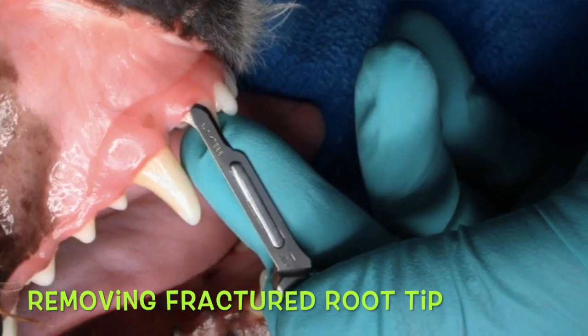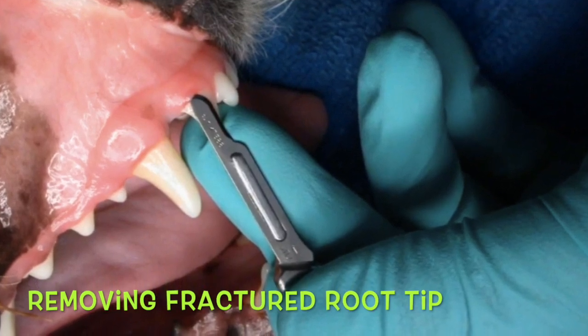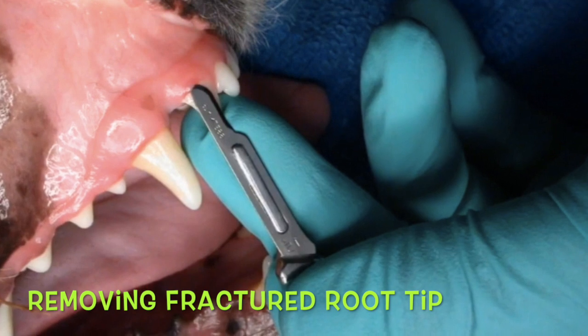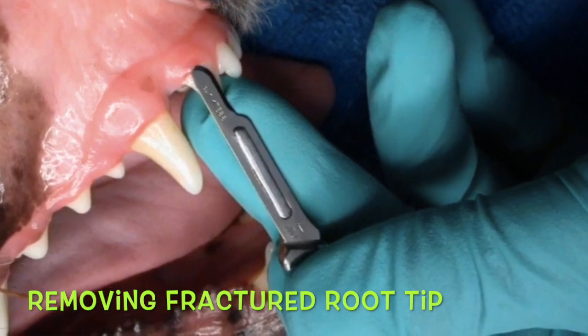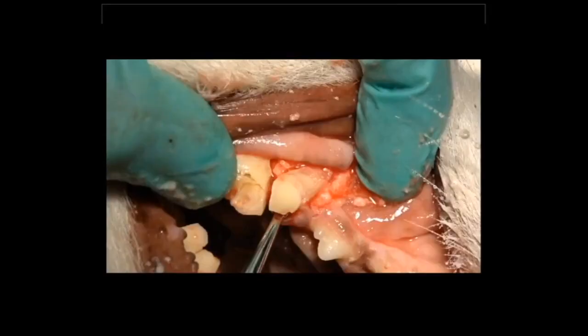How quickly and effectively do we remove fractured root tips? That's a question we all run into. Everybody fractures root tips — I am not alone in that. I do it every week. So once we have those root tips, we've got to know how to get them out. This video will demonstrate that.